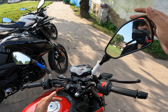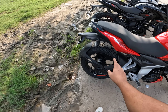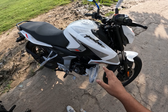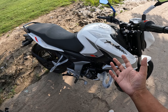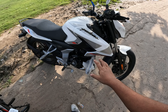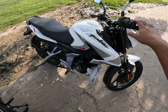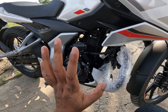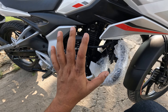You can see the mirrors. If I tell you the tire sizes — in front, it is 90/90 17-inch wheel, and behind, the tire is 120/80 17-inch wheel. If you talk about the engine, it is a 150cc SOHC FI air-cooled engine — not oil-cooled or liquid-cooled. This is a brand new 150cc single spark engine, unlike the N160 which has twin spark DTS technology.